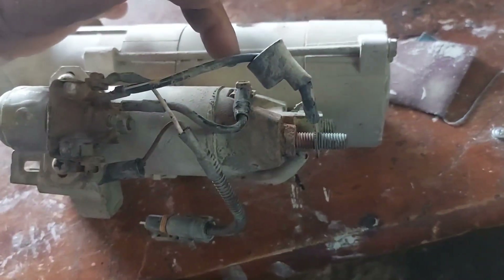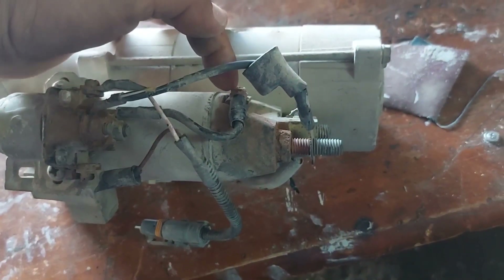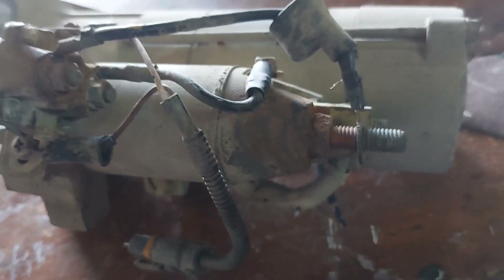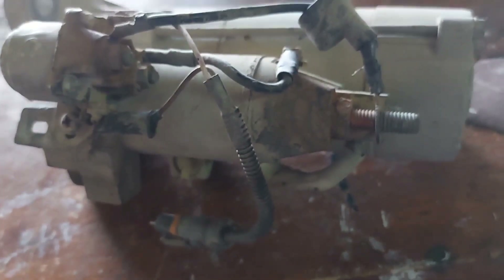Connect the jumper wire from here, from the positive side going here, and the engine will start cranking. Guys, if you have an experience or other ideas about this trouble, please comment down below. Thank you very much, bye.